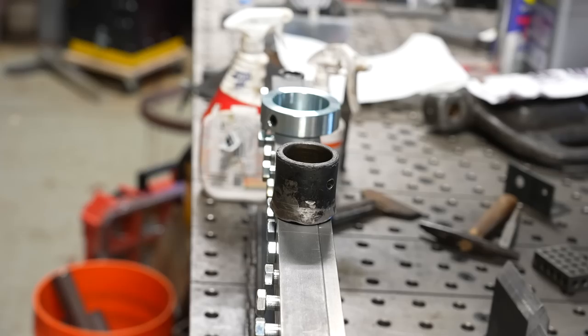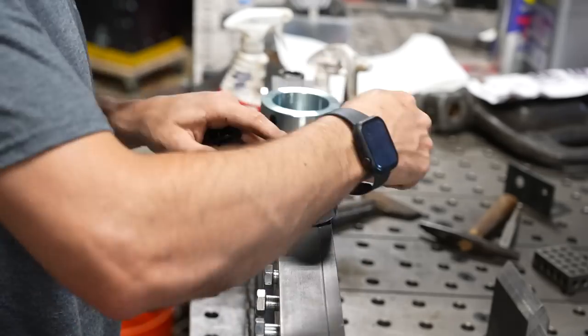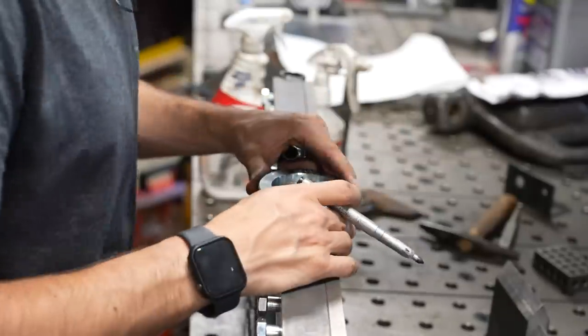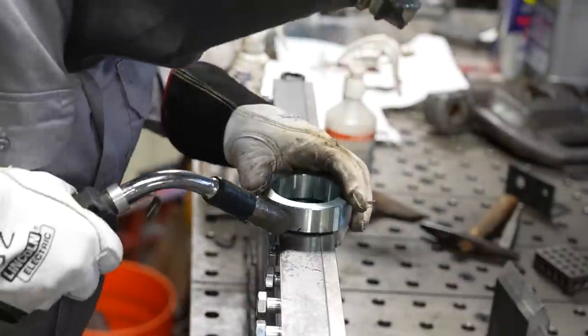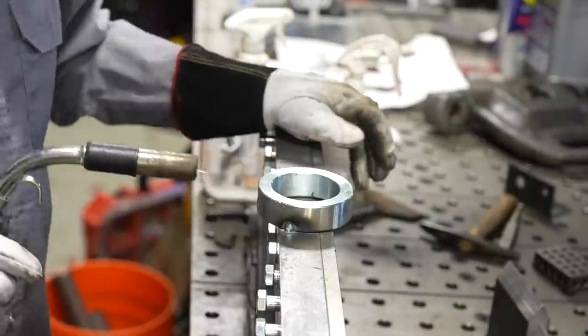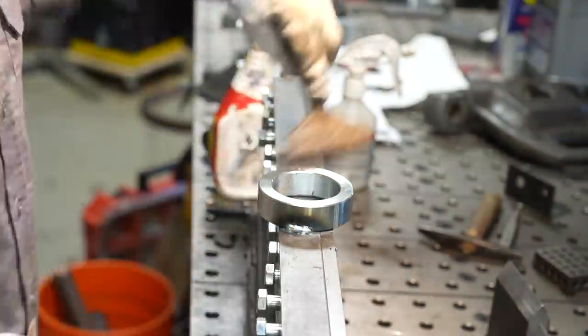Right now I have a magnetic bending brake which is great, but it can only bend up to 16-gauge steel. With this I can bend probably up to three-eighths if not half-inch on a small piece, which will really be great — especially in conjunction with the plasma table — for bending heavier plates when I need to make specialized brackets.